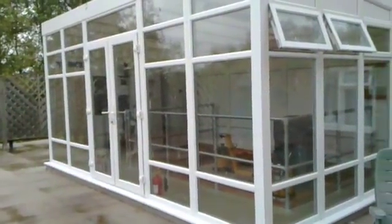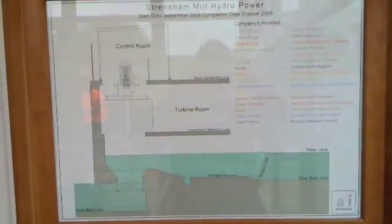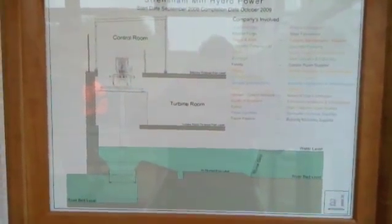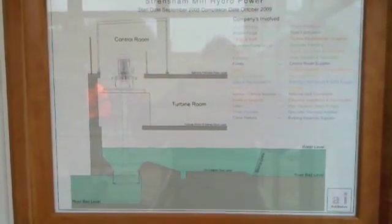This is the housing where the turbine is kept. This is the project diagram — you can see the river levels and the way the turbine sits onto the bird's nest into the water. And I'll give you a quick look at the turbine itself. It's up and running.